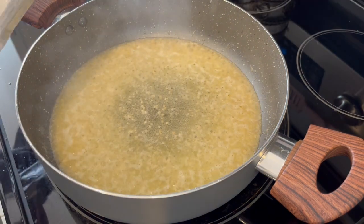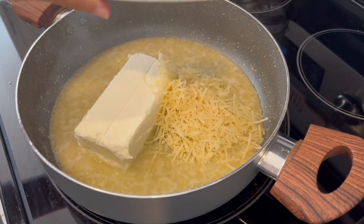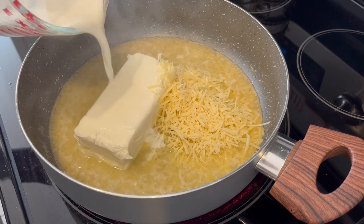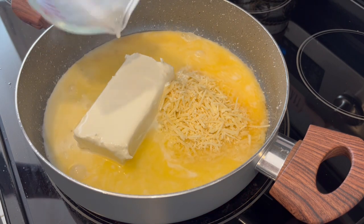And in that very same skillet, I'm going to add my cream cheese, Parmesan cheese, and milk. And I'm just going to let this cook until the cheeses melt down.